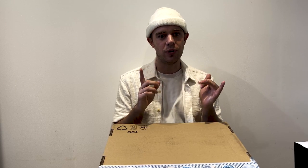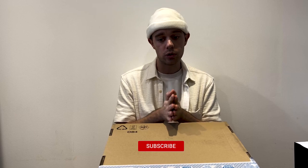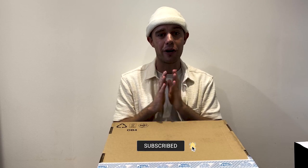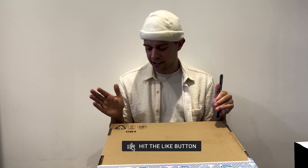I do London luxury and fast fashion reviews and hauls, and I also do vlogging in London. If you like any of that, make sure to click the subscribe button below and don't forget to give this video a thumbs up if you enjoy it. I've got my trusty scissors at the ready — I'm so excited for these Balenciaga Phantoms.